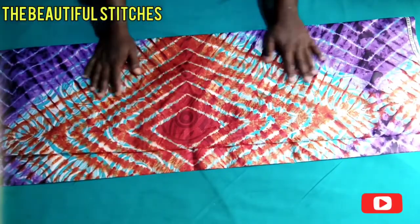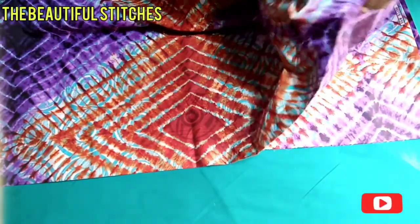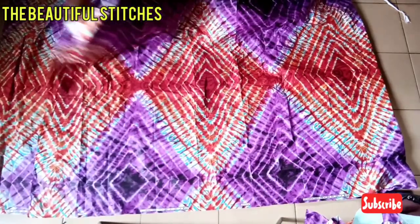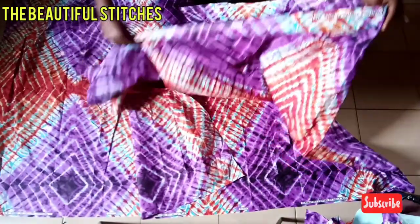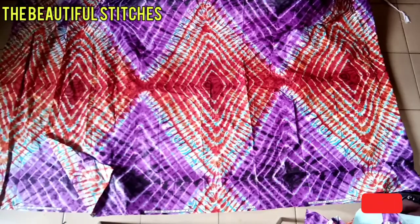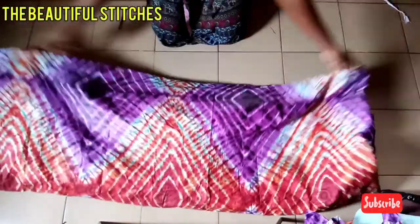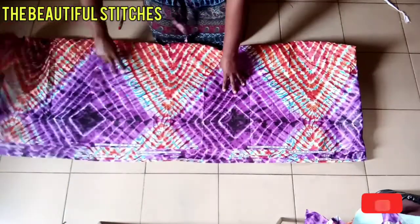Here is our fabric for today's tutorial — looking very beautiful. We are going to be placing our fabric unfolded, using the length of our fabric. We fold it across the length first, and then we fold it across the width. I've already measured out the estimated length of fabric I'll be using.